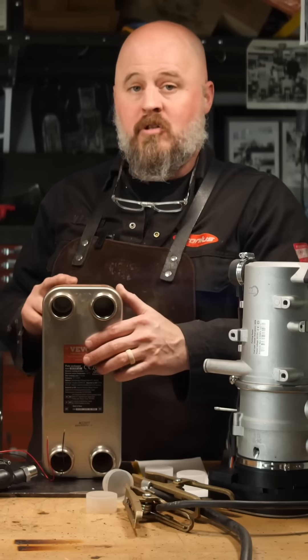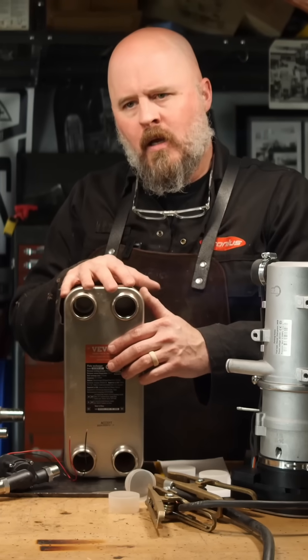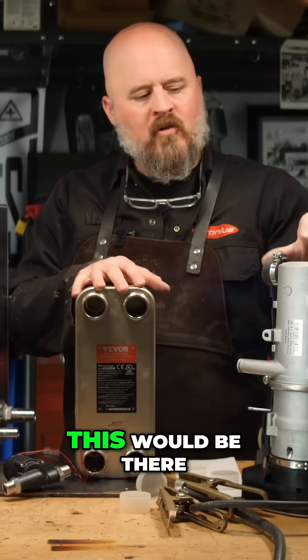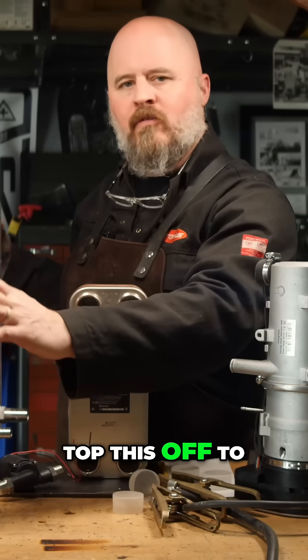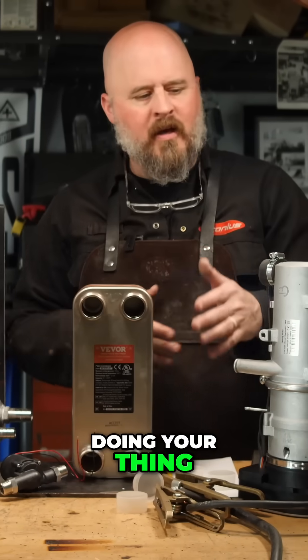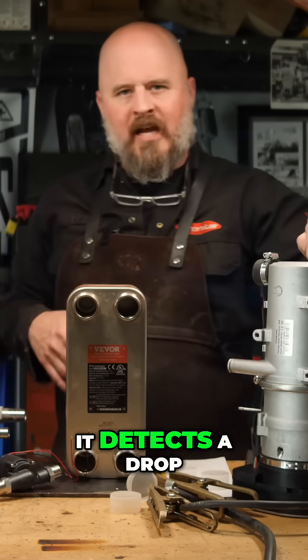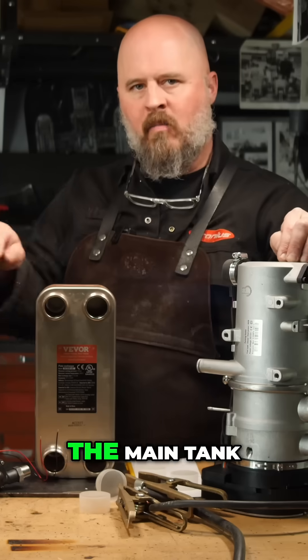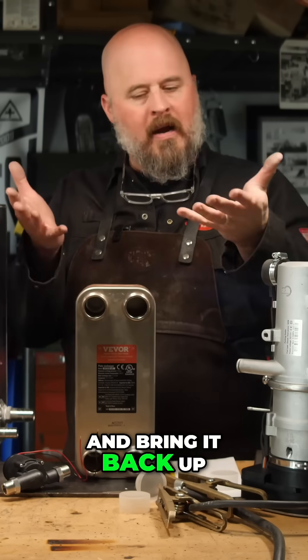I'd bet that in 45 minutes you could have the tank up to temperature, so when you actually got to where you were going you didn't even have to fire the heater up. It would just be there to top it off and maintain it. While you're cooking and washing hands, it slowly circulates water, detects a drop in temperature, fires up, and brings it back up.